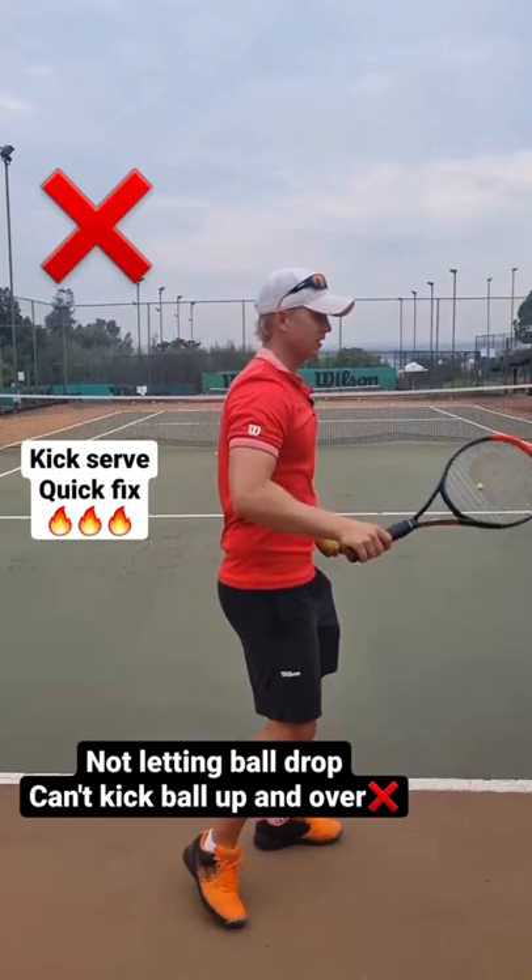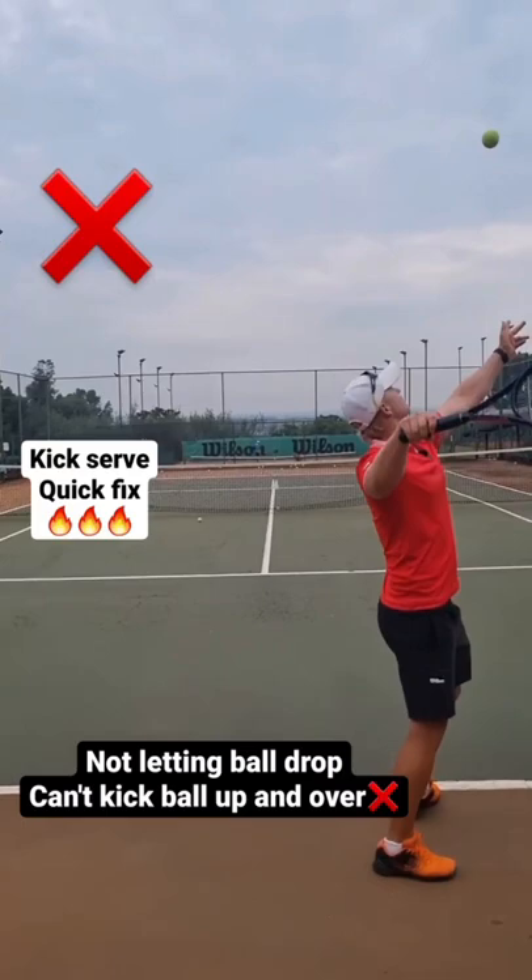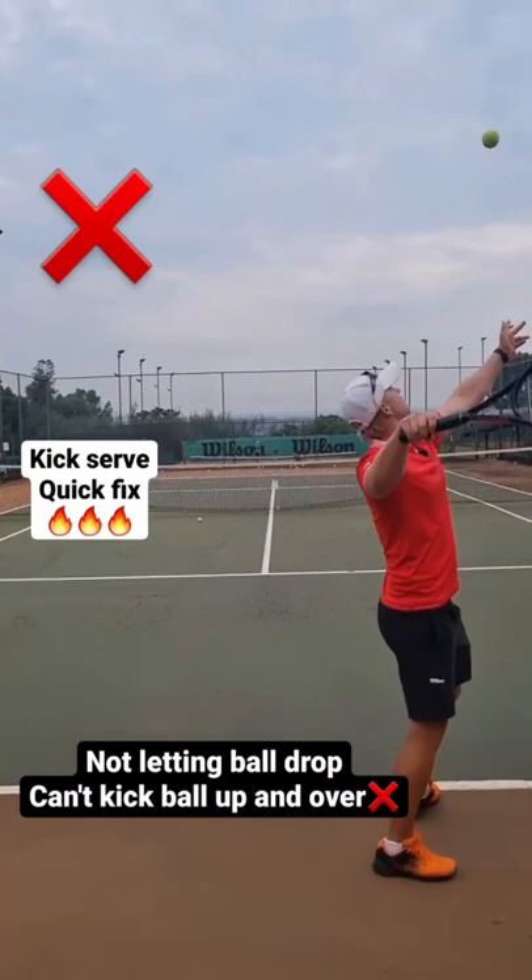If you're not letting the ball drop on your kick serve, you're never going to be able to kick it. If it's too high, you can't kick it. Have the ball drop a little bit lower — drop — and now you can kick up. Let the ball drop, then you can kick up. Kick serve: ball drops, then you kick up.